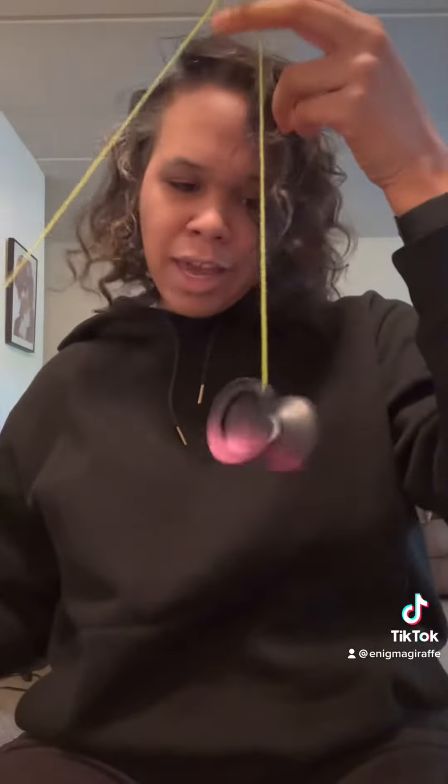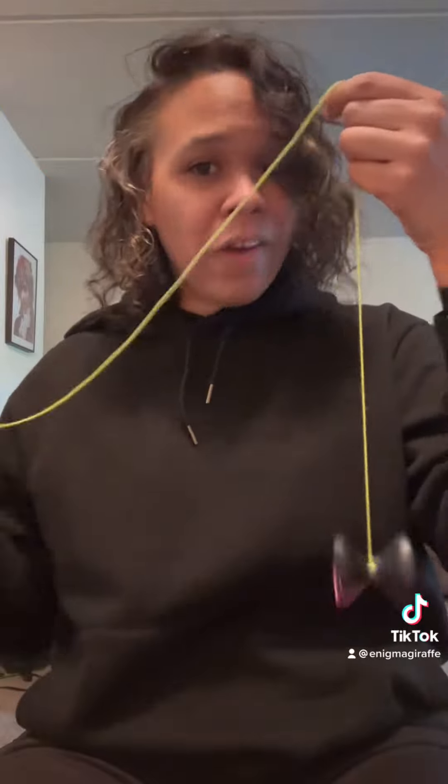So you finish your trick. Your yoyo's dead — it didn't return to your hand. You have to start it spinning again so you can bind it and return it to your hand. Here's how you do that.